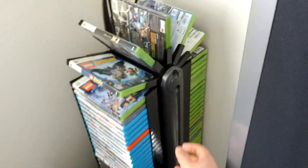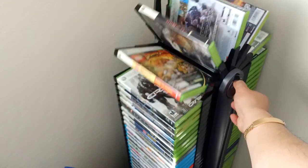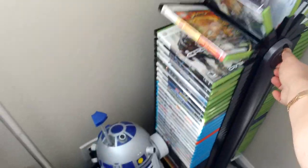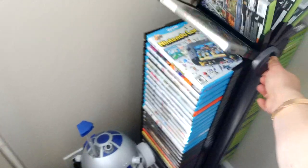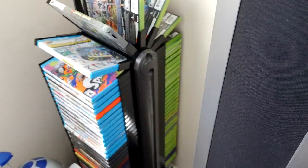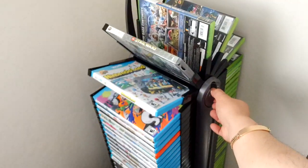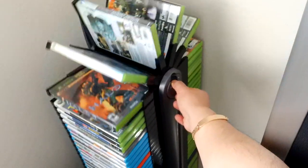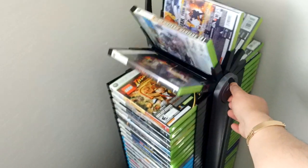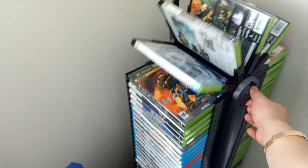This is my DVD rack — this is where I store all the games. These are my 360 games and my Wii U games. I got this rack from Sharper Image — the store no longer exists and they no longer carry this — but it's a very cool rack that makes looking through your DVDs easy.